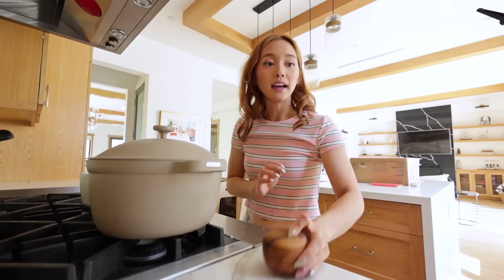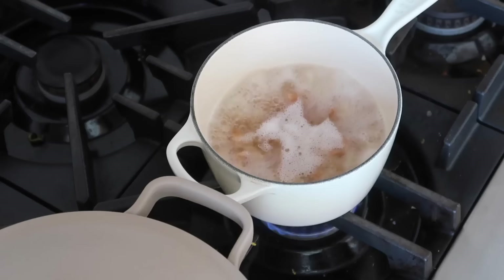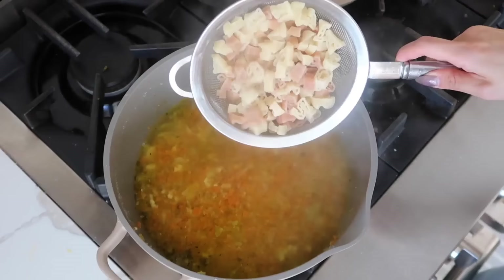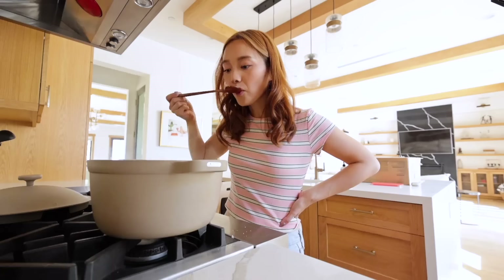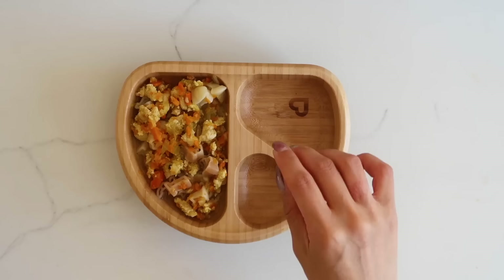I got a smaller pot, boiled some water, added some salt, and now I'm going to boil the alphabet pasta. If you're in a pinch for time, you can just throw the noodles inside the actual stew. The pasta looks done. Let's check on the soup — wow! Let's get rid of the bay leaf, thank you for your service. Now we're gonna add the pasta in, mix it all up. Taste test — absolutely delicious.